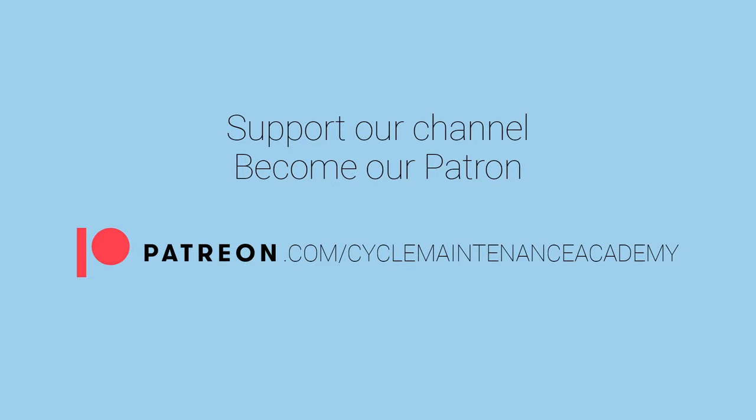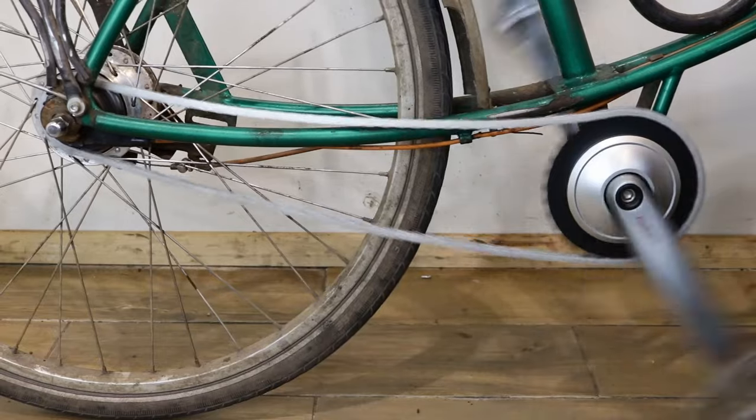Support our channel — become our Patreon at patreon.com/cyclemaintenanceacademy. Hi, I'm Mary from Cycle Maintenance Academy. Today we're going to look at tightening a chain on a single speed bike or a hub gear bike. Before we start, don't forget to like our videos and subscribe to our channel.